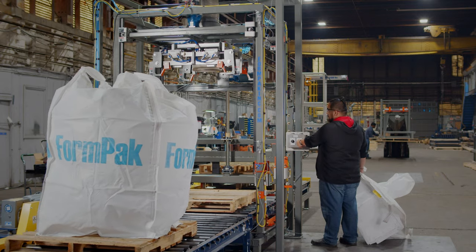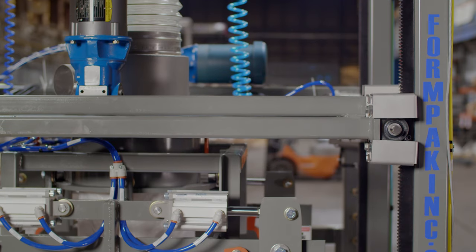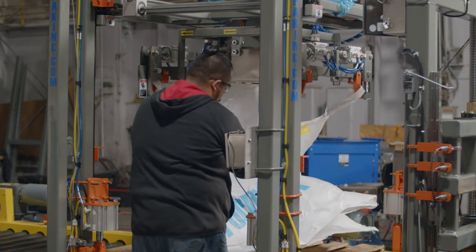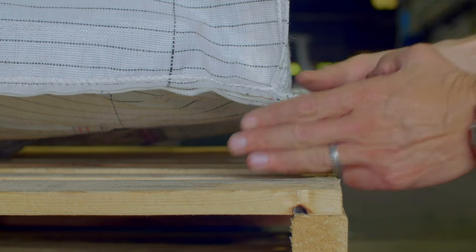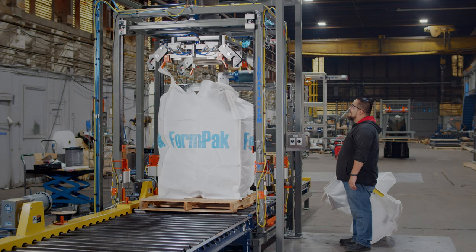This filler has an option for a powered carousel to use multiple bag sizes on the same line or for attaching bags at an easy to reach height then raising for filling. The rule of thumb is to have the corners approximately three to four inches above the pallet so the bag can stretch and fill properly.